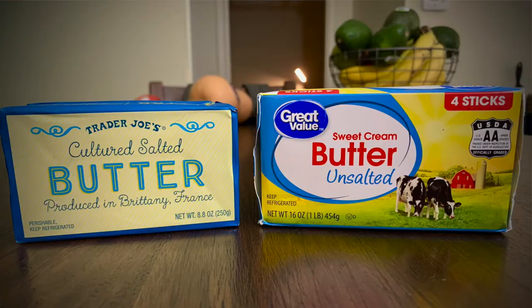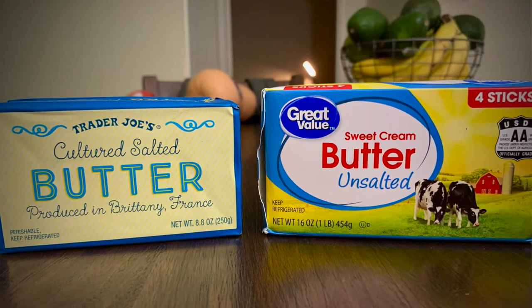Hey guys, welcome back to my channel. So today I want to do a little investigation into two types of butter: uncultured versus cultured. Now if you're American like me, we typically buy uncultured butter, or you'll see it labeled sweet cream butter. This is most popular in the U.S., but what's interesting is in Europe, a different butter — cultured butter — is actually much more popular. It's a little bit more expensive, but much more popular in Europe. So what is really the difference between these two and should you splurge on some cultured butter? That's what I want to talk about today.